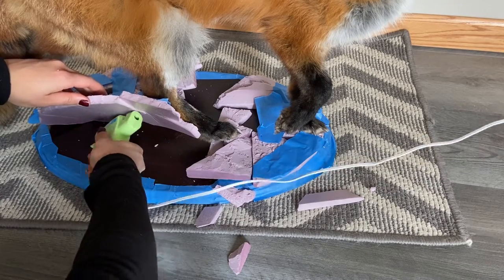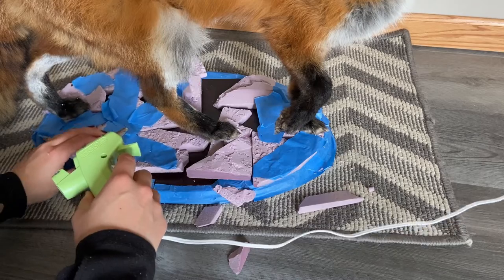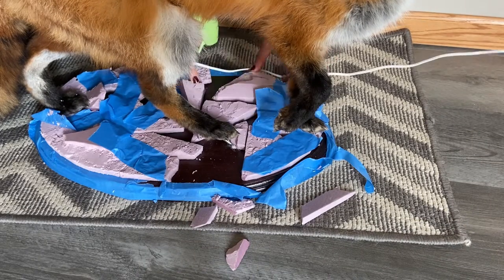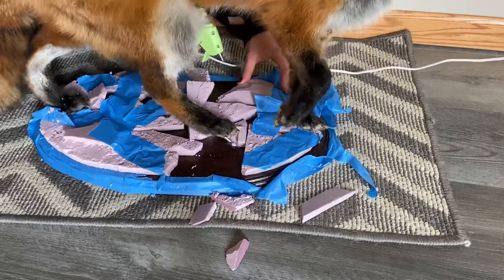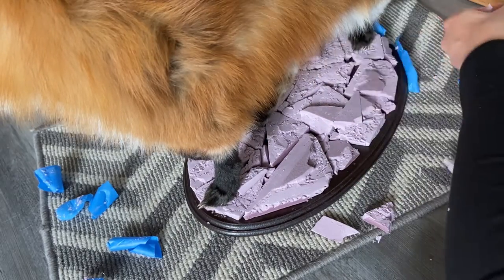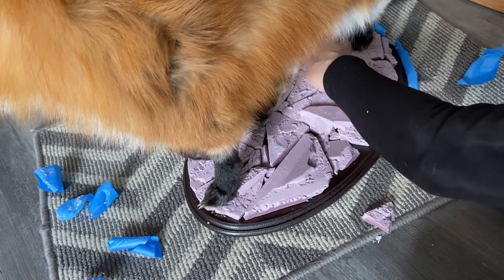Once the wood was safe to work with I started gluing the foam pieces to it using a hot glue gun. I stuffed the crevices with tiny bits of foam and carved out any bigger pieces to make them look more organic. It helps to use a reference any time you are replicating something.